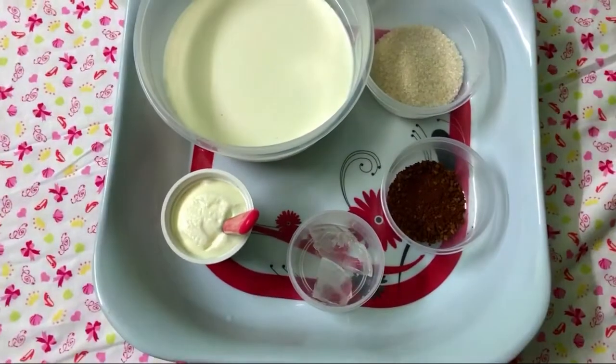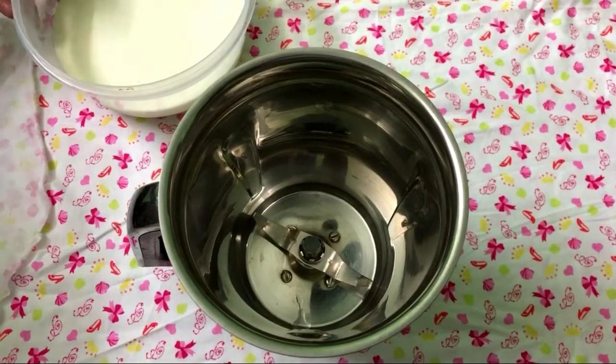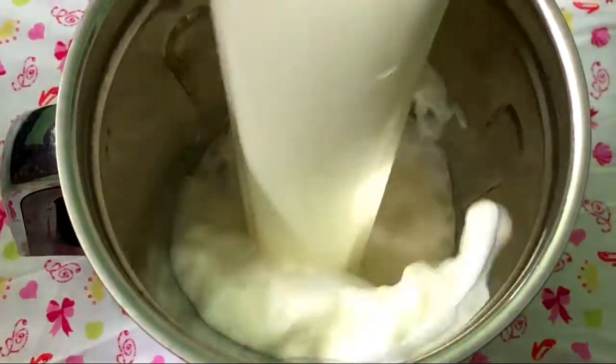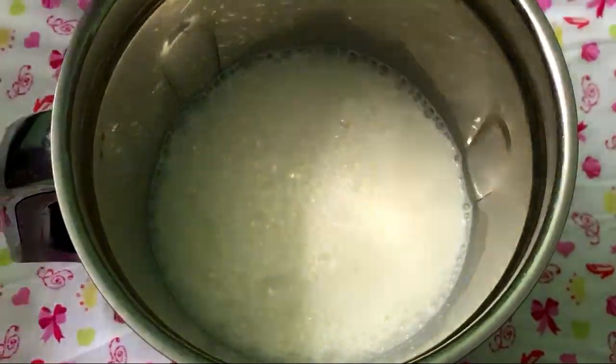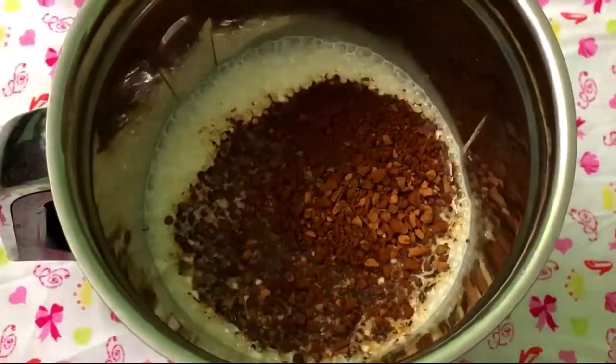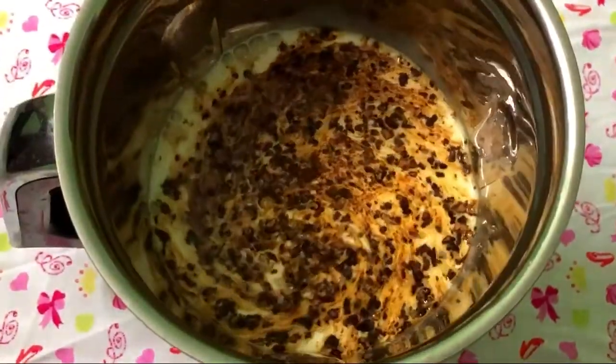We are going to mix it up and blend it in the mix jar. We are going to add coffee powder and mix it up. Ice cream.